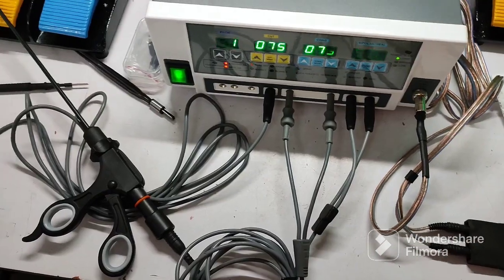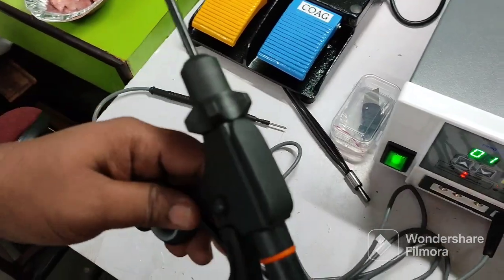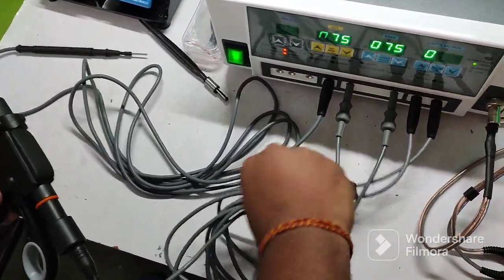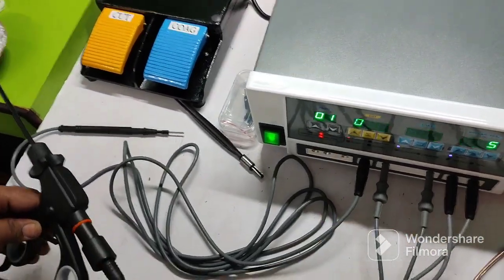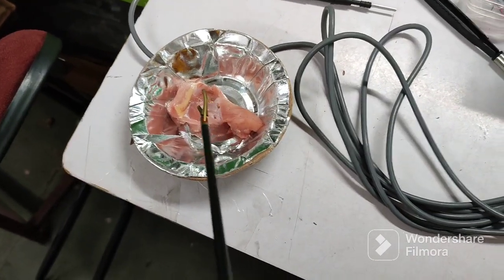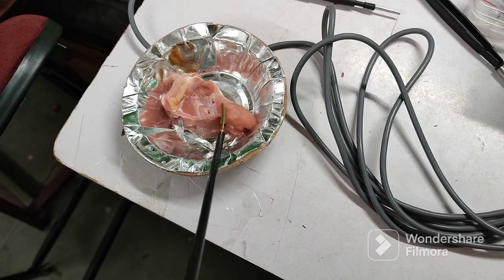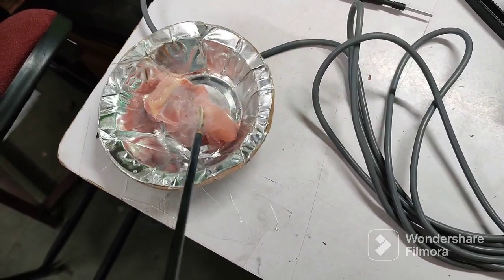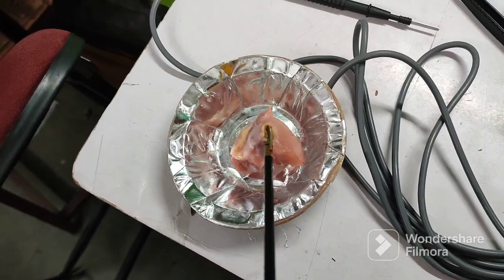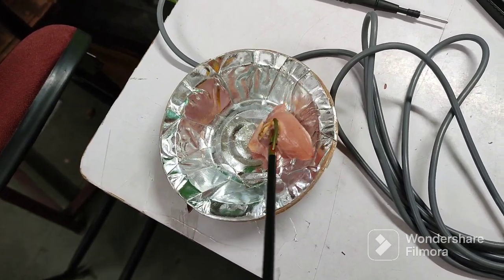Now we are going to test it on a piece of meat. Here it is — the bipolar cylinder.